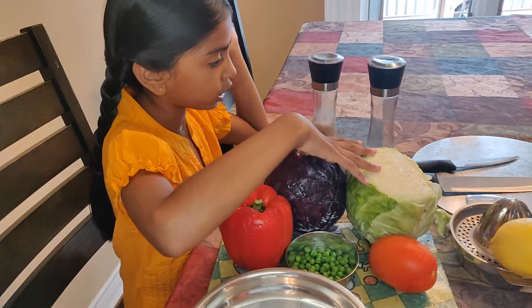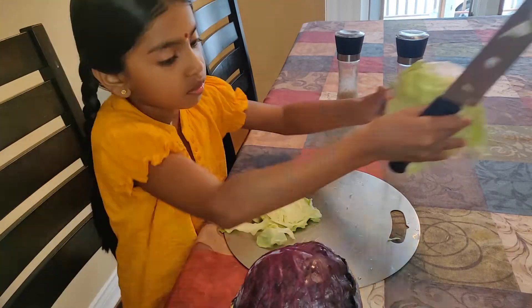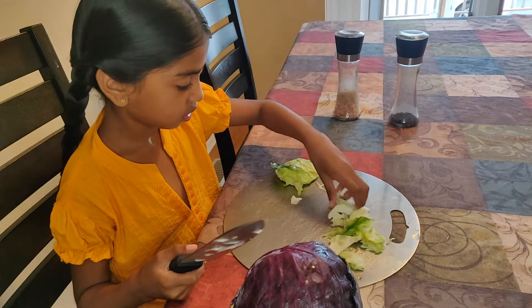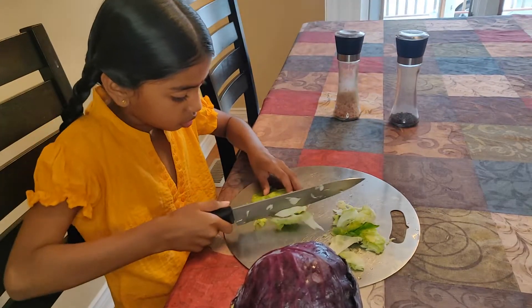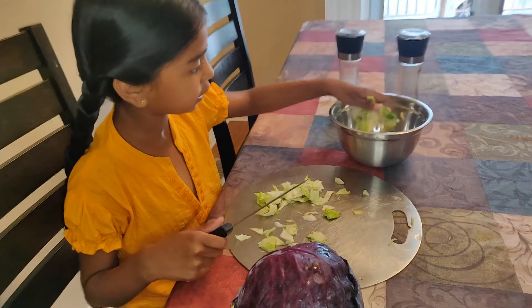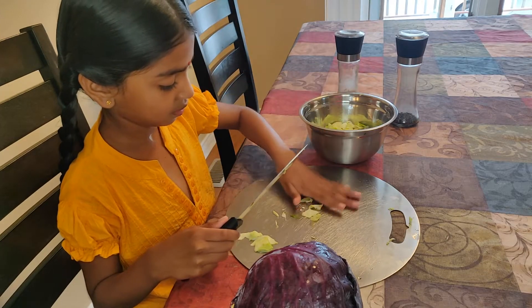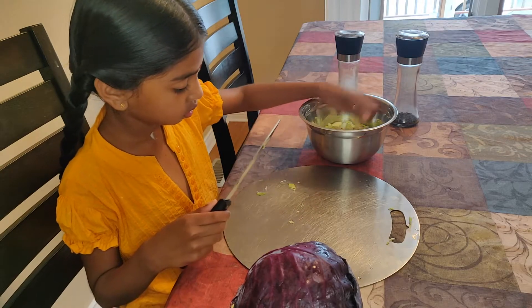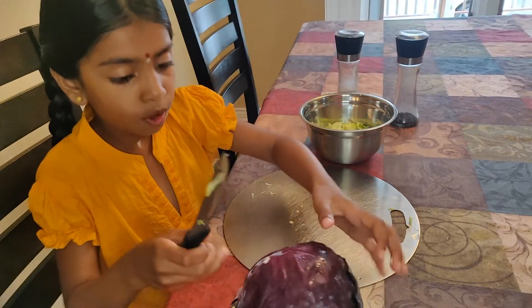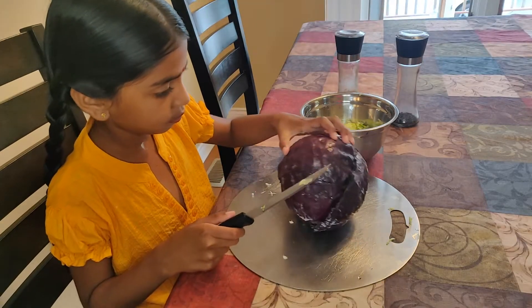First, I am going to cut the cabbages. Now that I have cut out how much I need, I am going to cut it into small little pieces and then cut it into a bowl. Next, I am going to cut the purple cabbage. I have washed all the ingredients before getting and cutting them.